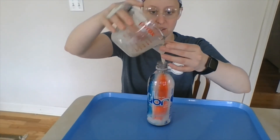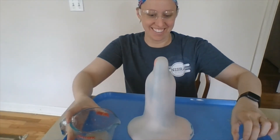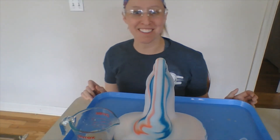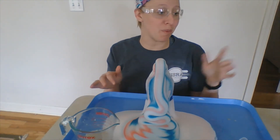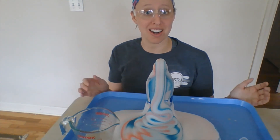You can see it's already coming up — I think it looks like toothpaste. Be very careful: you don't want to touch the foam since we used salon-grade peroxide. It could burn, so if you do have gloves, you should put those on as well.